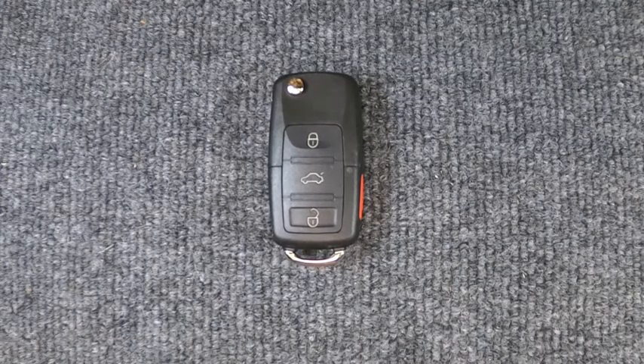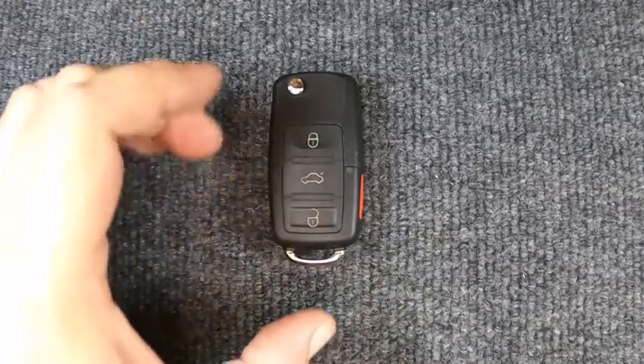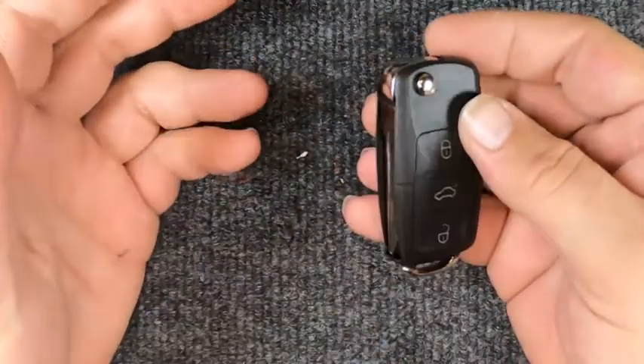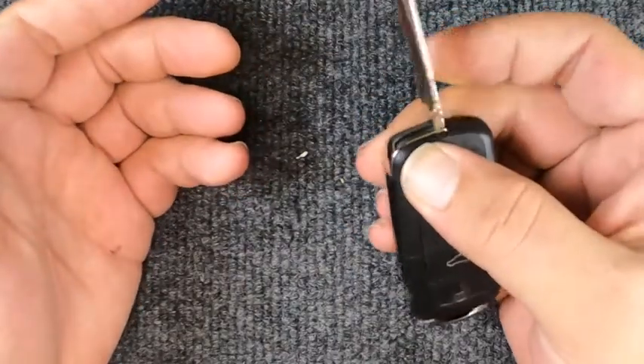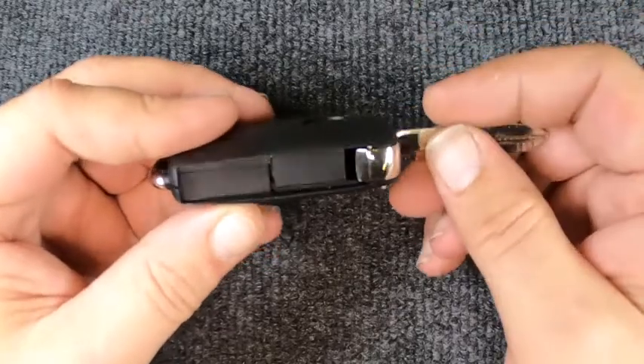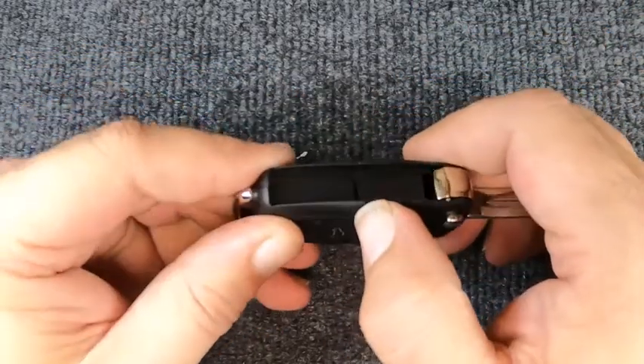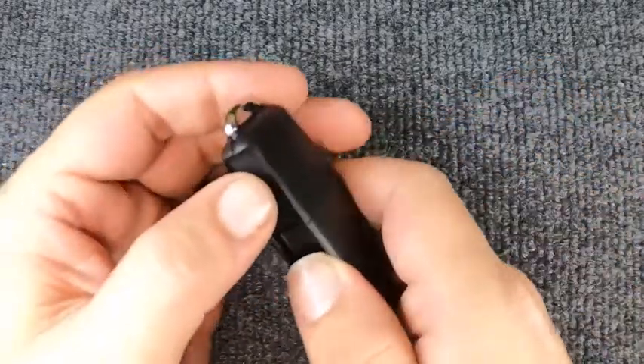Hey, it's Sgt. Locksmith here. We're going to replace the battery on our four-button flip key remote. Pretty easy to do. Go ahead and pop it open — this is a new remote we're using, so that's why the blade's not cut. Notice you have a seam right here.